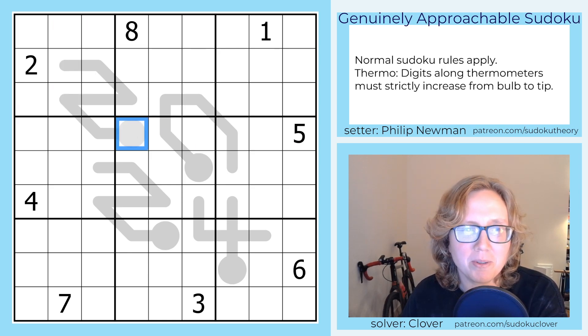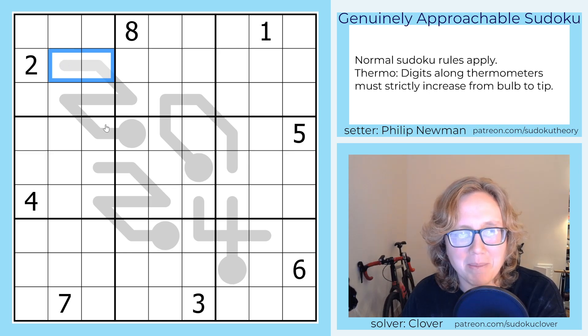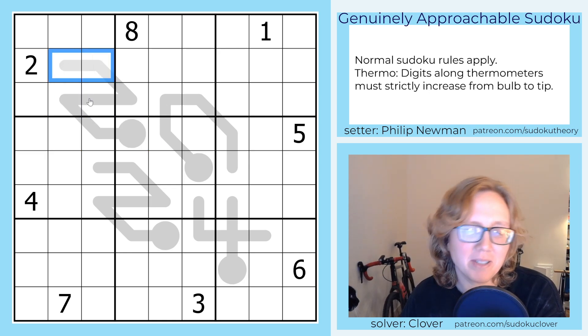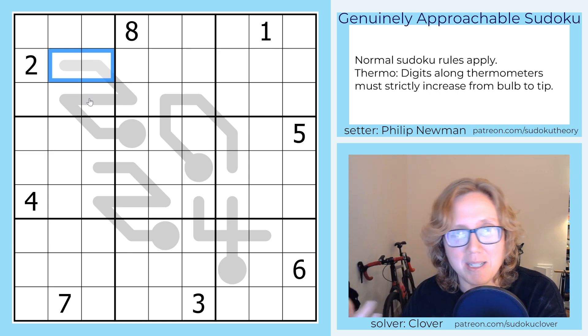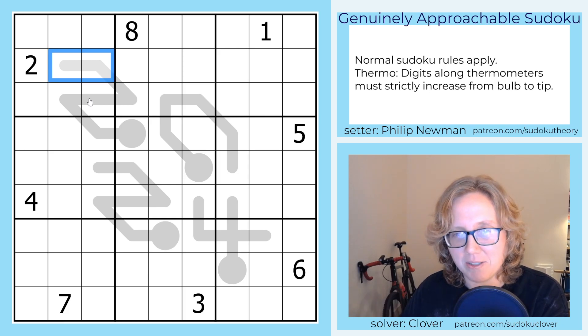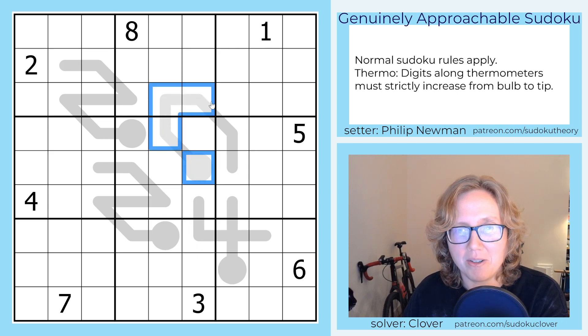Thermo rules: we're going to be placing digits along each of these wiggly thermometer shapes so that the digits increase — not necessarily consecutively, so they don't have to go 1, 2, 3, 4, 5; they could go 1, 3, 5, 7, 8, 9, etc. — but they do have to consistently increase starting at the round bulb end and going all the way to the tip.